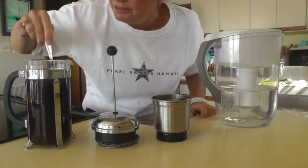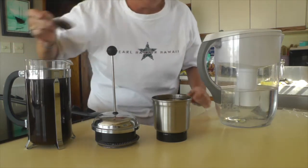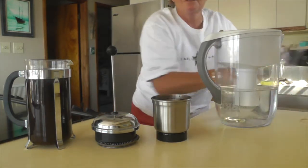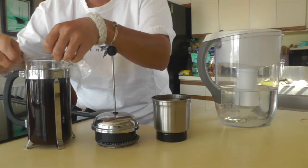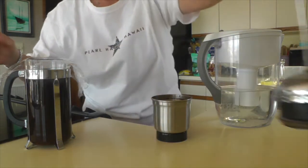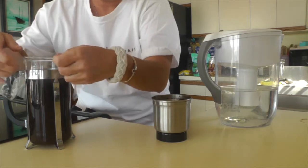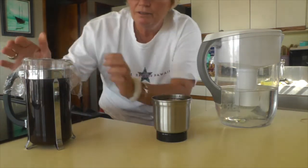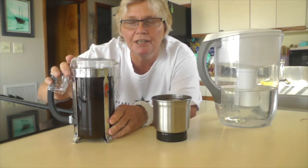We're going to stir this up, then throw a little bit of plastic wrap over the top. Put your plunger aside because we don't need that right away. What we're going to do now is take this and put it in the refrigerator.